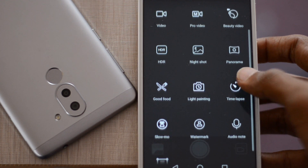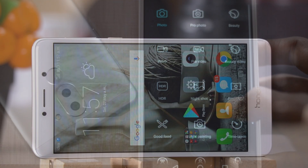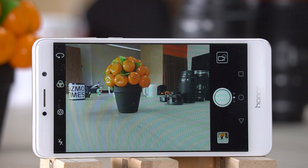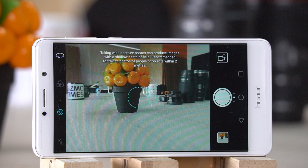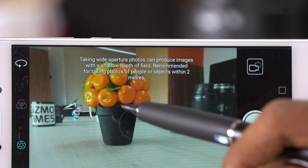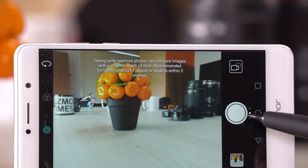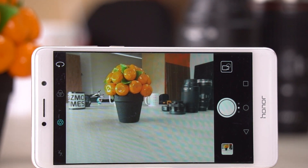To capture a bokeh shot on the Honor 6X, open the camera app and find the wide aperture option on the left strip, indicated by a camera shutter icon. As the note reads, taking wide aperture photos produces images with a shallow depth of field, recommended for subjects within two meters. You need to ensure the object or person is close to the camera, with background elements at a good distance.